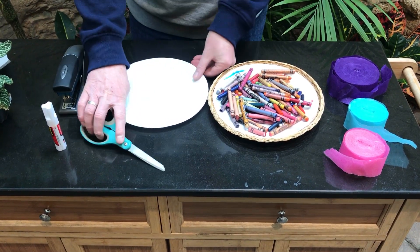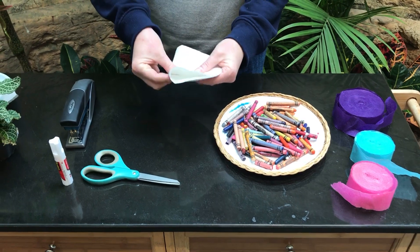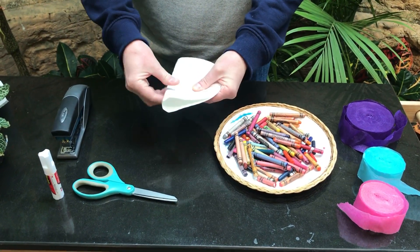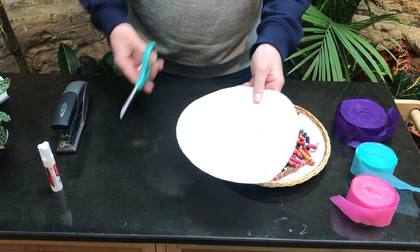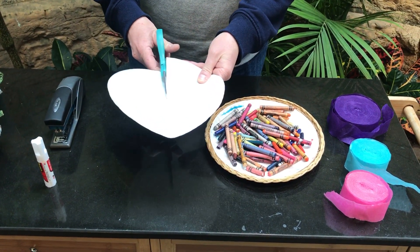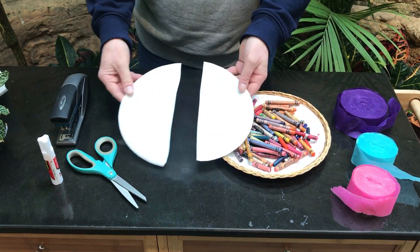First, you want to fold your paper plate in half. Cut along your line — it doesn't have to be perfect. Now you have your two pieces.